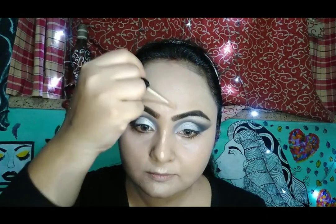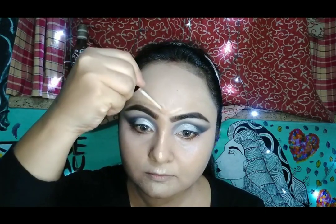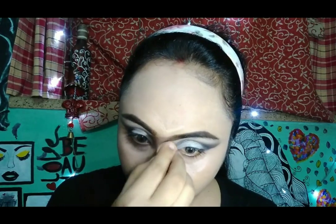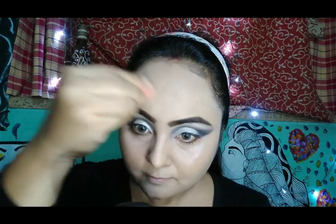Now I am moving to my highlighting area, using the concealer from Wet and Wild in the shade Light to Medium Beige. All the concealed parts you have to blend properly and set with some loose powder, otherwise it can crease.